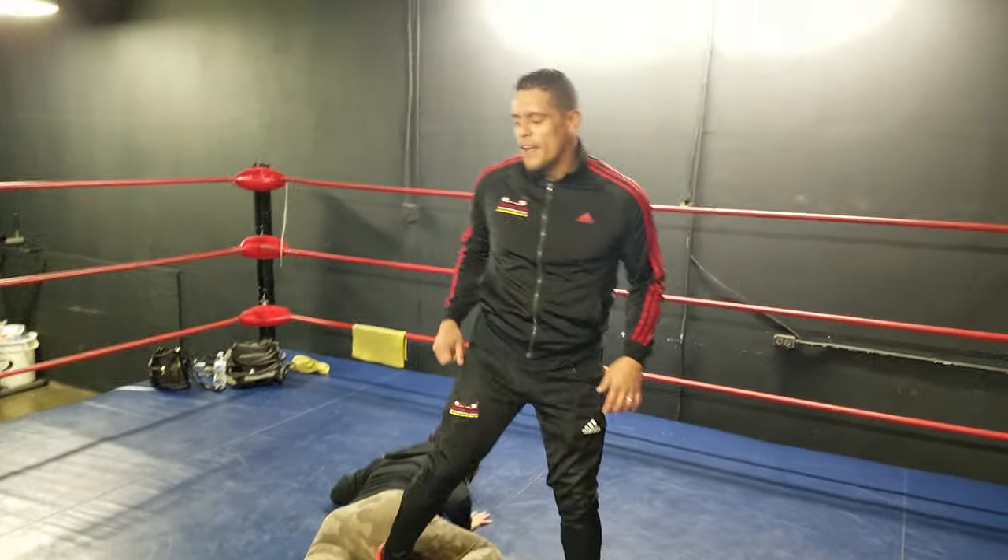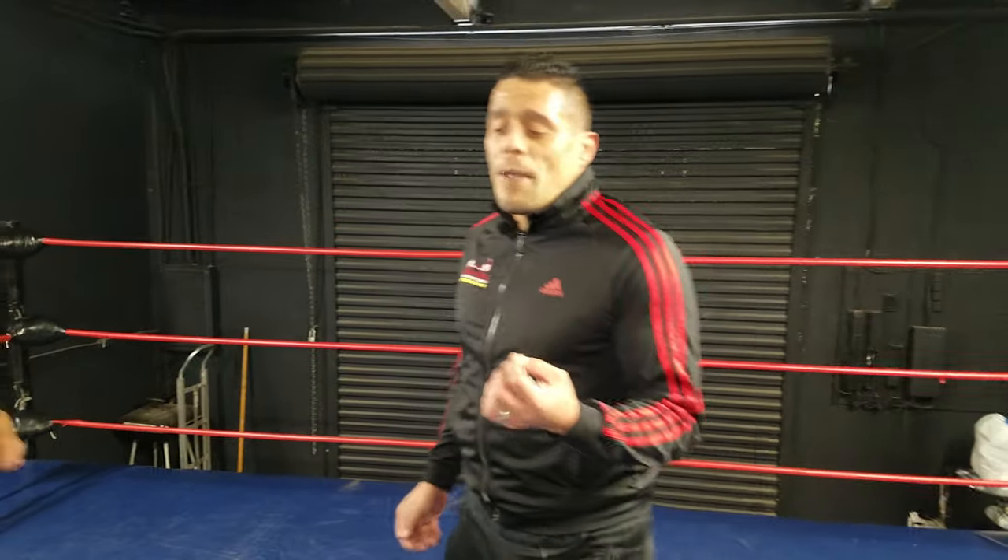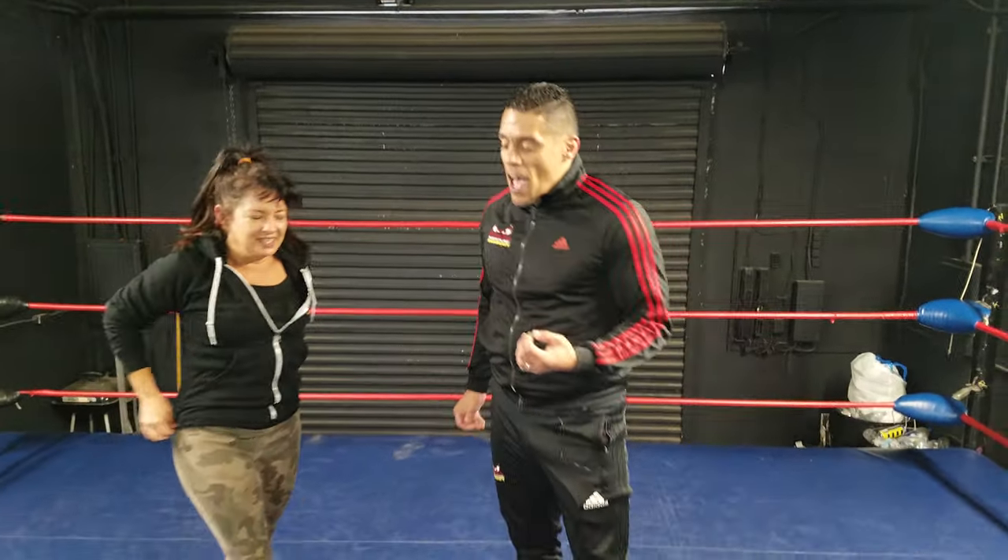And she tapped. There you have it — how to do the scorpion death lock in professional wrestling. I'm Joey Kaos with Jezebel Romo. Make sure to hit that like and subscribe button, and if you have any questions, hit us up in the comments and we'll catch you in the next video.